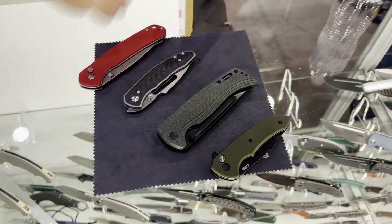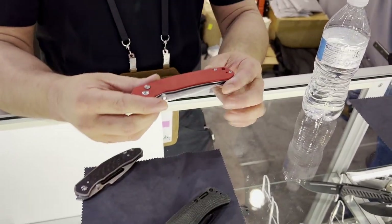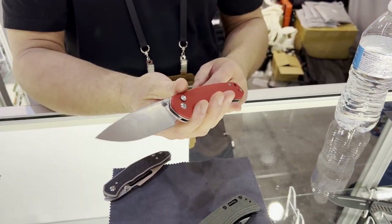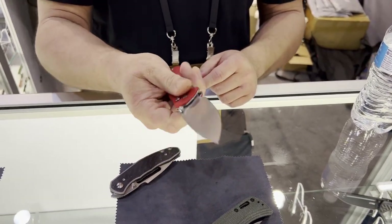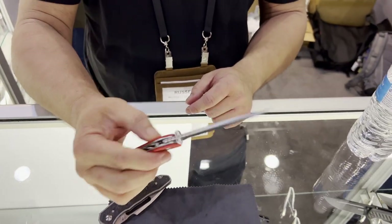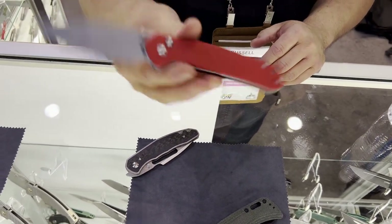Hey everyone. This is Russell with Artisan Cutlery and I have a few new models this year for Blade Show 2023. We have a slightly smaller selection than usual because we are really doing a great job with our button locks and they sell really well. So we decided to really dial in for a few key higher-end, finely placed models. So let's start on the CGRB side. Everyone's seen this one already but we're finally getting around to production. This is the Large Pyrite, just a little bit bigger than the standard version. This one is a 3.5-inch blade — still a light, comfortable EDC with a bit more handle. This will be coming out in less than a month.